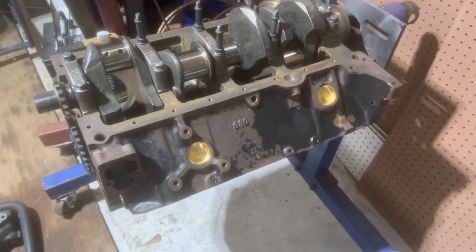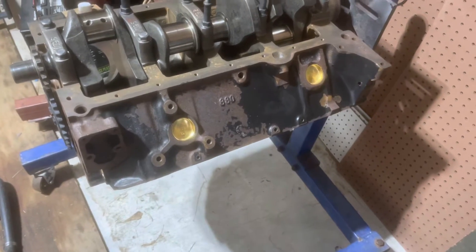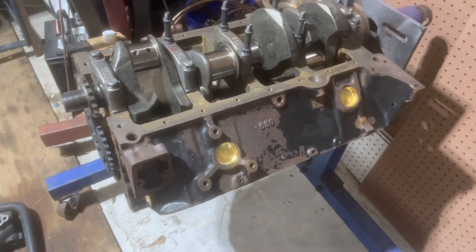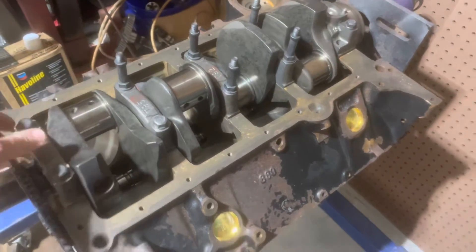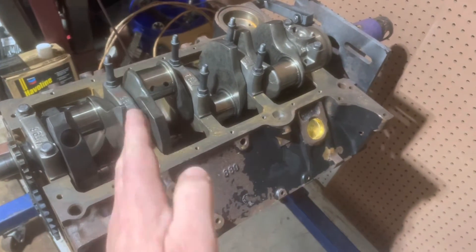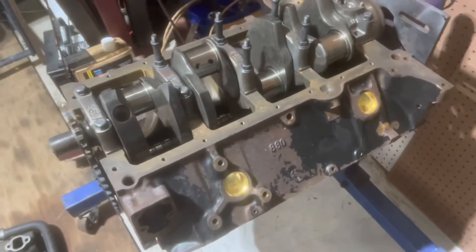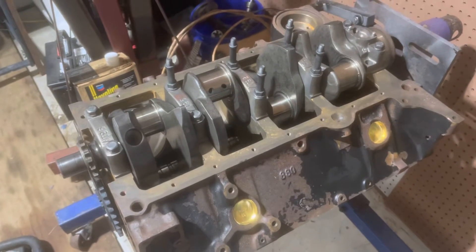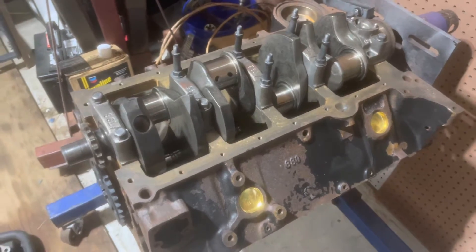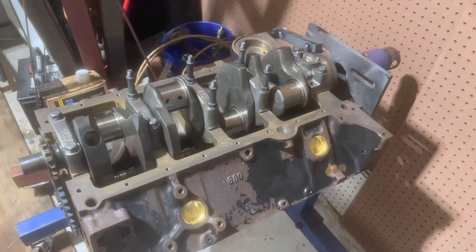The trick is: anytime you want to verify a part, compare it to another similar engine, compare the two part numbers, and if they're the same, it's the same part. Besides, it does spin free, so the bearing is probably okay. When I take it apart I'll check the edges of the bearings for a shiny spot — if the edge of the bearing was getting into the fillet, you'd see a shiny spot where it's hitting that journal and getting tight. So that's another benefit of spinning this thing — I'll check the bearings that way too.